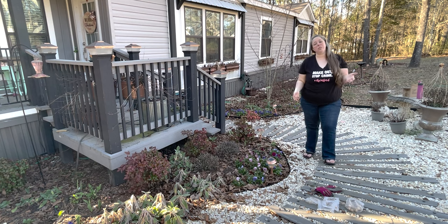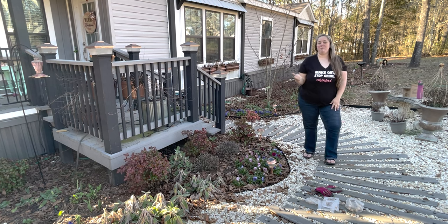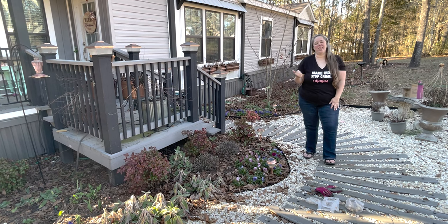They do need chill time like tulips or daffodils, so mine have been in a fridge for the last 12 weeks. I will show you a close-up but they are starting to sprout, so we need to get them in the ground.